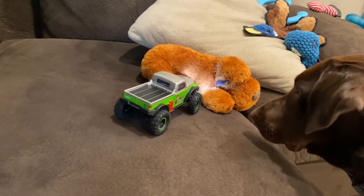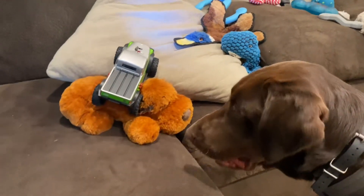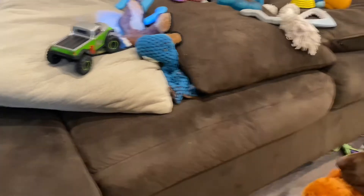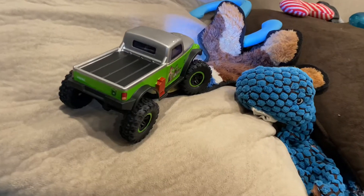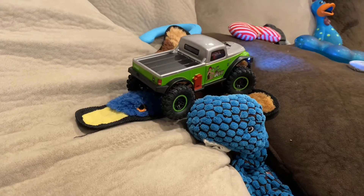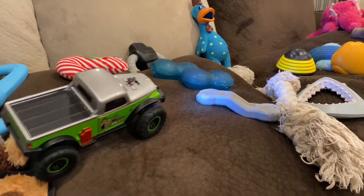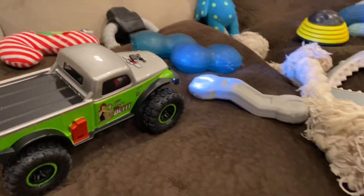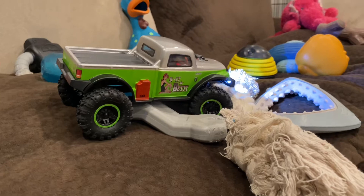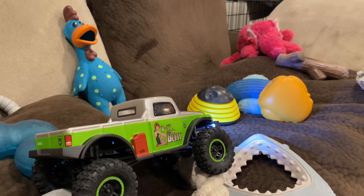First thing I noticed right off the bat — this transmitter gives you so much control. As we climb up the stuffed puppy, those Rock Lizard tires are really gripping nicely. Hearing that suspension flex. Here we go up the Ducky Valley next to the T-Rex head. We're going to use the T-Rex head to pivot the rear end of the truck — perfectly done. And climbing up here onto the pillow.